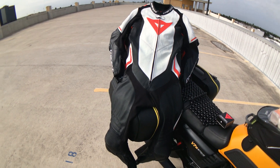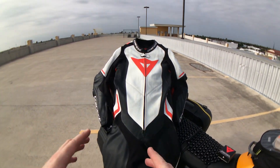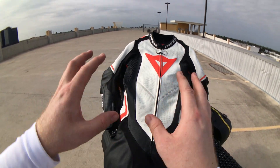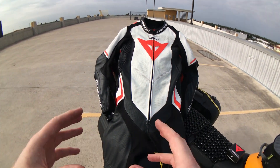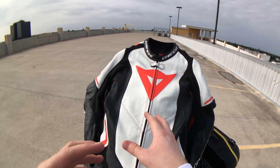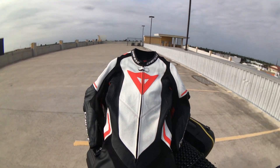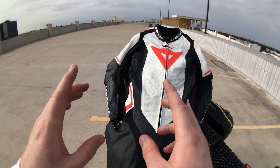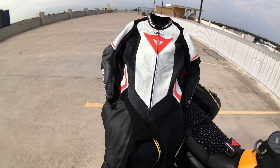One quick comment on the suit as you see it here — you can probably tell it's 5,000 miles in. While I have maintained it, I didn't polish it up for this review because I wanted to show you what it looks like after a couple of weeks of regular use. You will see a few little discolorations here and there, but it cleans up really well, and I'll get to that in a bit.